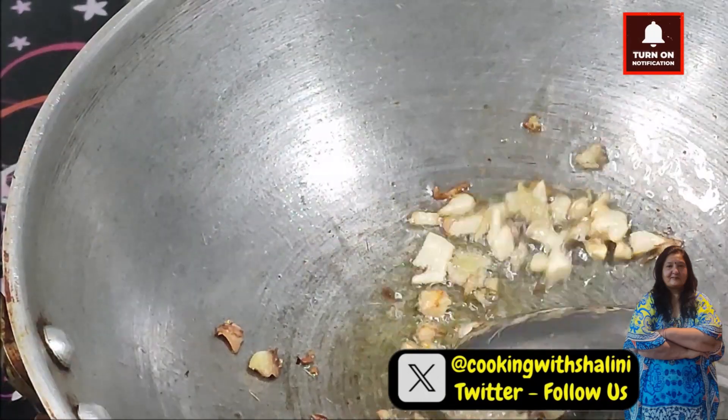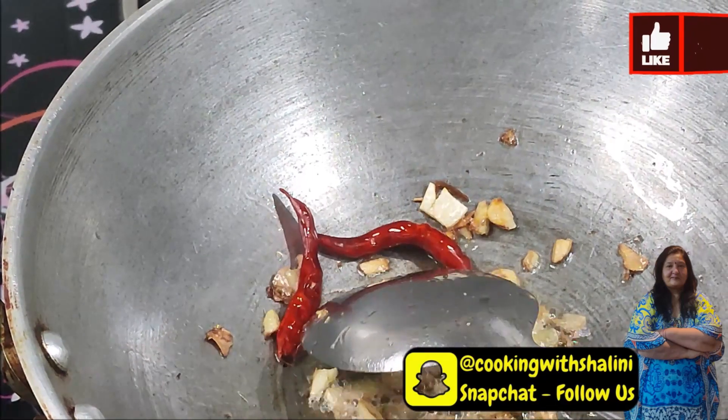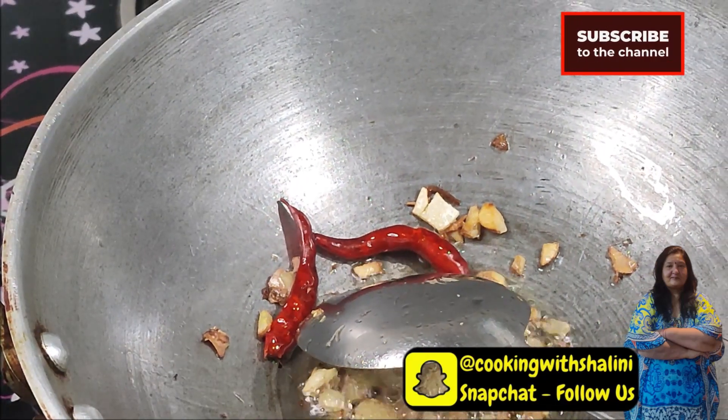When it turns red, add 2 spoons of sugar, then add the tomatoes to the blender.